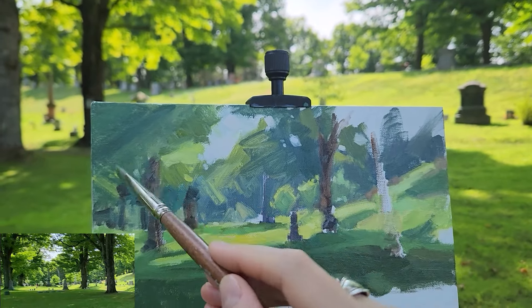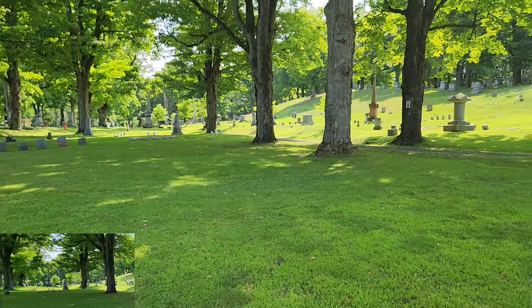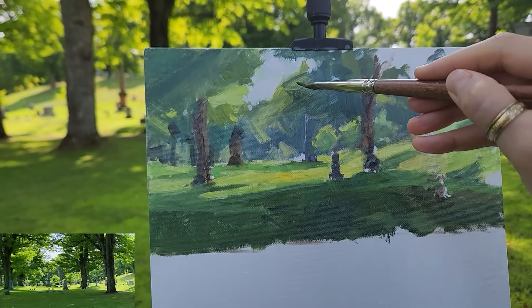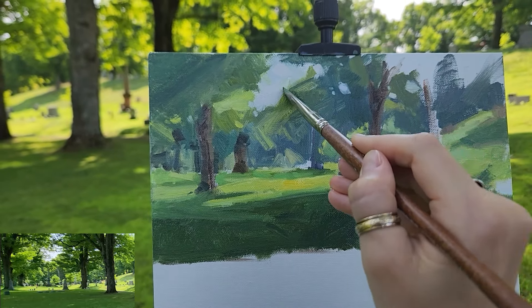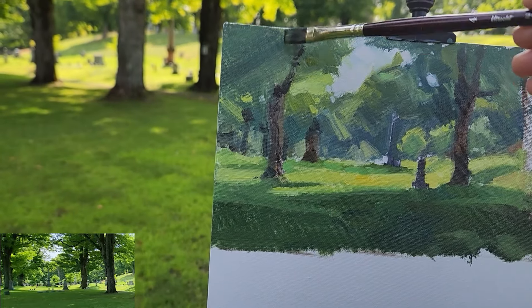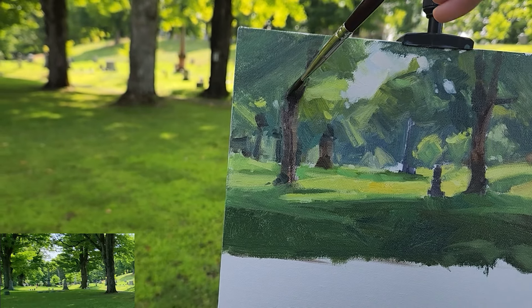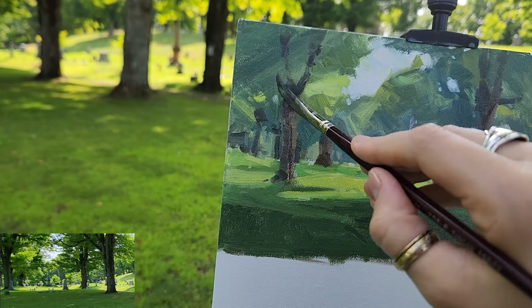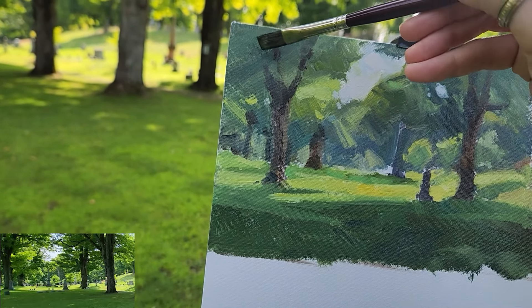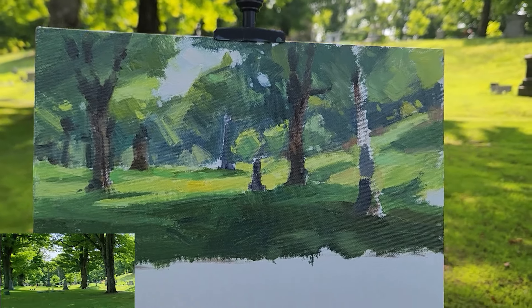I do not feel confident doing all these layers of greens. This is something that I avoid, I know. I feel the energy reserves dropping.